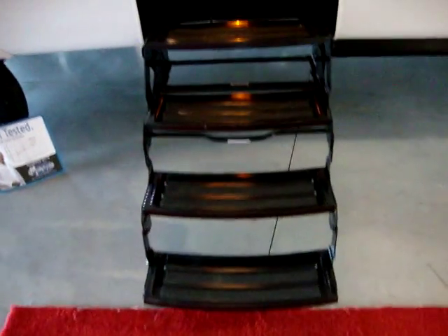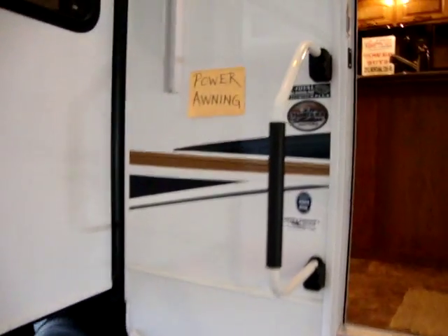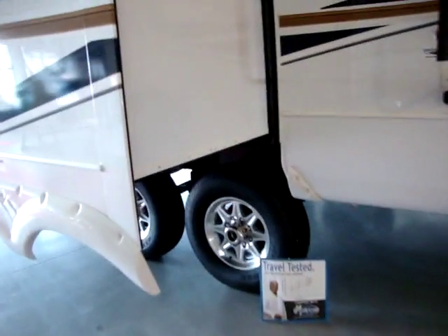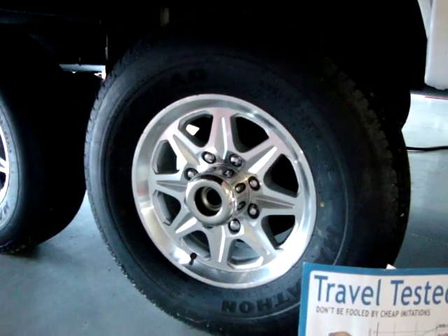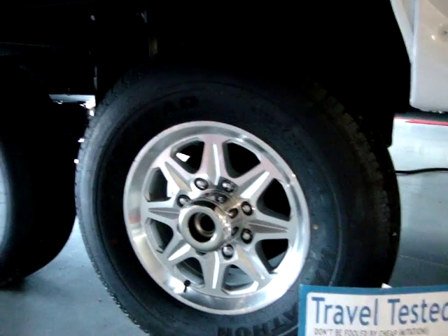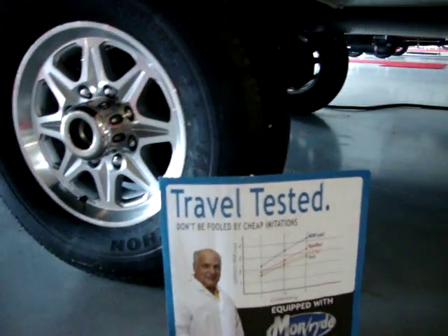This has four steps going into the camper with a radius entry step and a large folding entry handle. Montana has Goodyear Marathon radial tires with eight-lug aluminum wheels and easy lube axles. Montana also has the Mor/Ryde axle suspension for greater up and down travel.